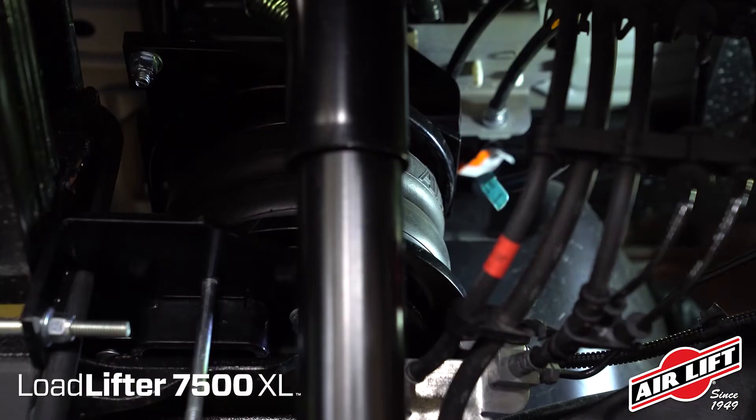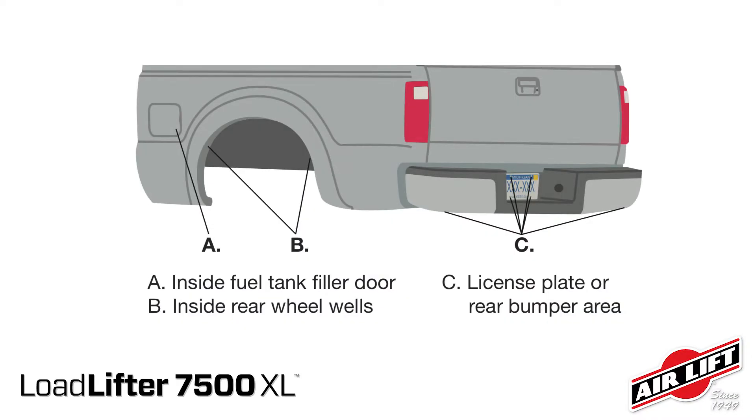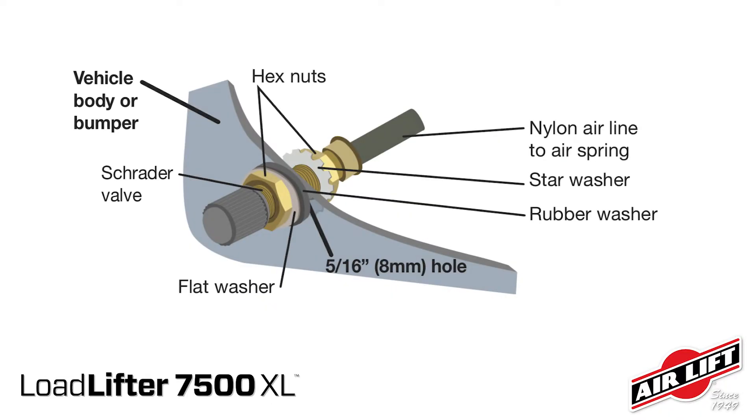Now pick a convenient inflation valve location. You could use inside the gas cap access door, inside the rear wheel wells, or the license plate or rear bumper area for securing the inflation valve. You may need to drill a hole. Install the Schrader valve in its chosen location. Place a nut and star washer on the inflation valve and push it through the inflation valve hole. Use a rubber washer, flat washer, and nut to secure it in place. Then twist on the valve cap.